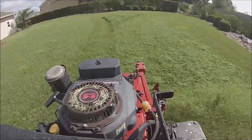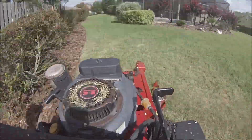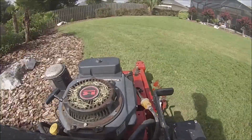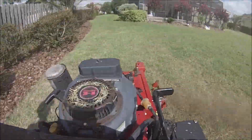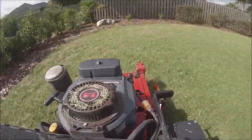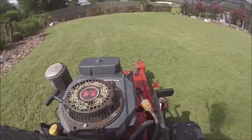Right now I'm running gator blades on the turf racer. People say that they don't discharge as far, but I don't think they discharge less distance-wise than the other blades I was running. They seem to cut really well, especially this grass — it's that centipede grass that cuts really easily.